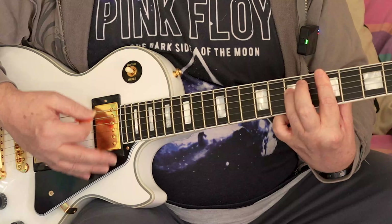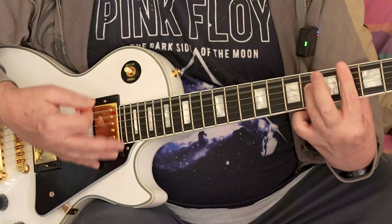There is another chord we can put in there, which is this one. So let's put that one in right at the end and see what it sounds like.